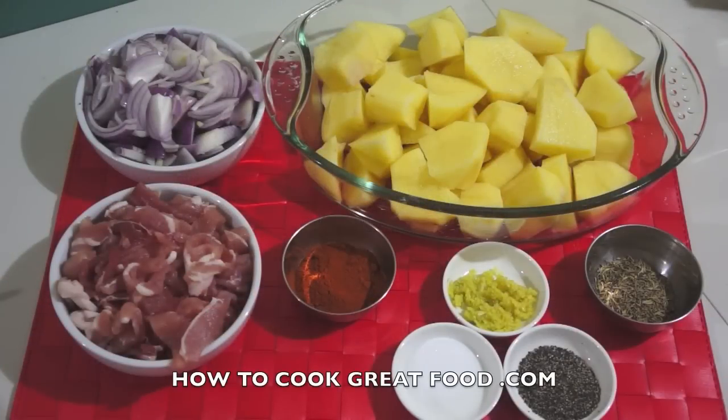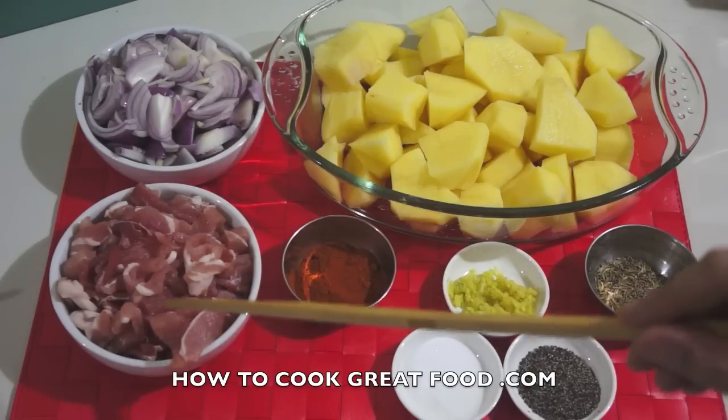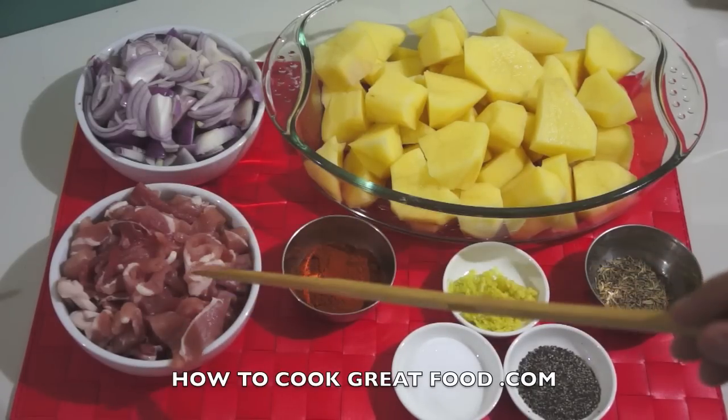Welcome back to HowToCookGreatFood.com — if you haven't already, click that button and subscribe. On the menu today I'm going to make a fantastic, really simple bacon potato and cheese bake. Let me run through some ingredients. I've got some lovely bacon here — I'm using smoked bacon and I've chopped it up into small bits. Use whatever bacon you like.